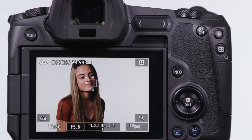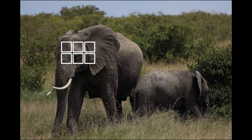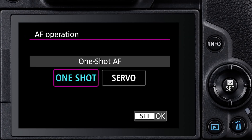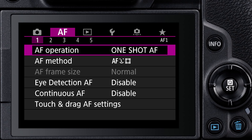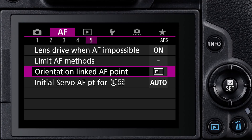There are other AF method options to expand the size of a single point or to change to larger zone AF options. With these, the EOS R focuses on the nearest subject within the zone, even with moving subjects in servo AF. The AF operation settings tell the focus system whether to lock focus on a stationary subject with one-shot AF, or to expect movement and follow it with servo AF. Don't be confused by the adjacent menu option, continuous AF — this one keeps focus active whenever the camera is awake to save time when you initially focus on a subject. Use servo to focus on moving subjects.